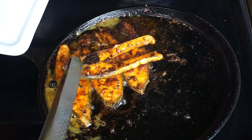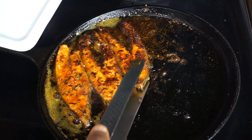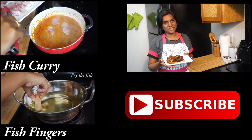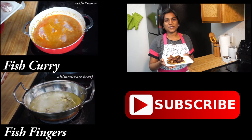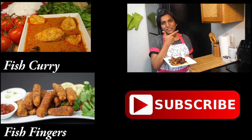Now our fish pieces are nicely done — they are perfect. Our super delicious fish fry is ready. Do try this recipe at home, and if you like this video, please subscribe to our channel Classic Masala Hut. Spread the joy of cooking.